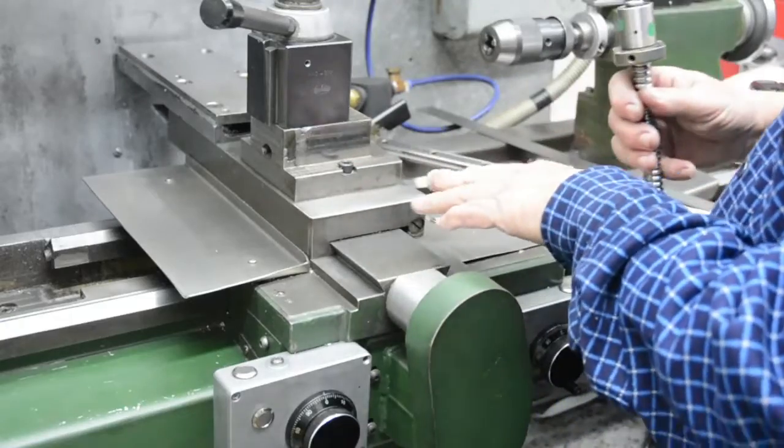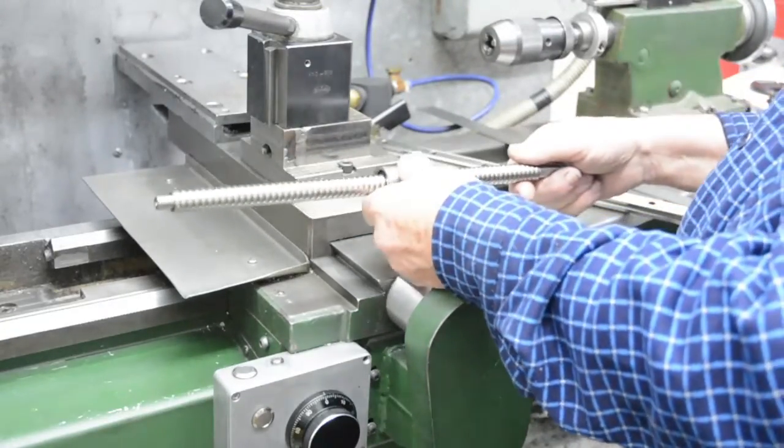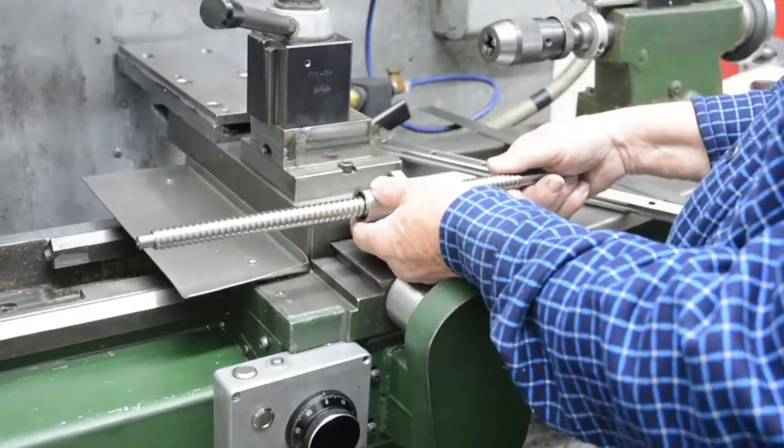I've got something very similar to this already inside here on the lathe that I've been using for, probably getting on for two years now.